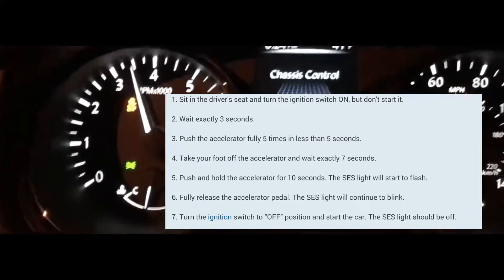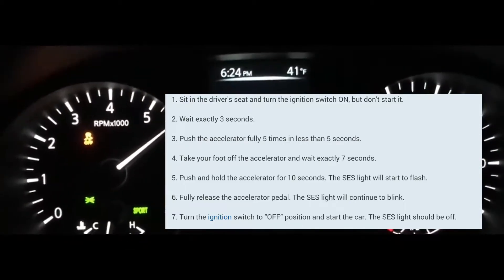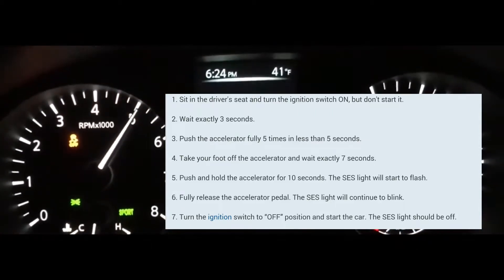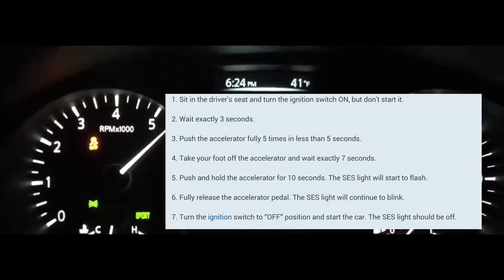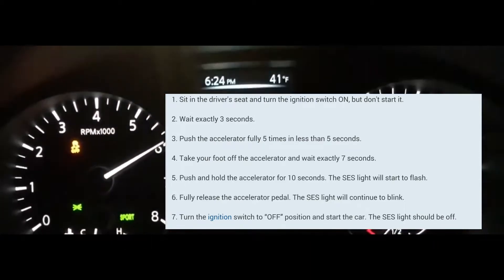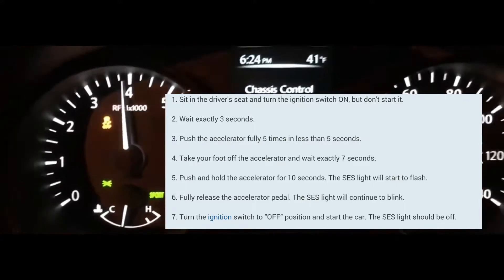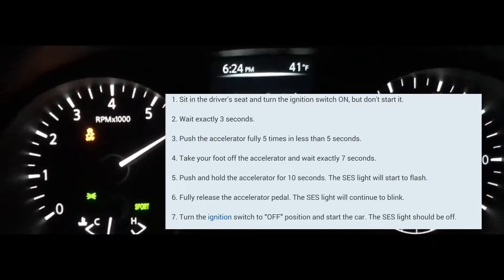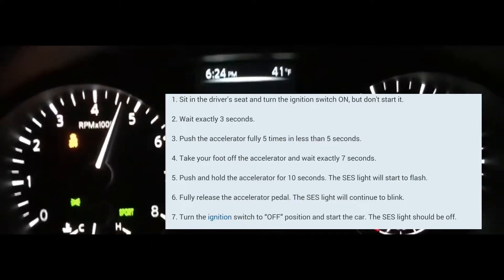It stopped blinking — it's not supposed to do that, so let me try it again. It's off, then it's on. One, two, three — one, two, three, four, five — one through seven. Put your foot on the accelerator — it's blinking right now, you can see it blinking.